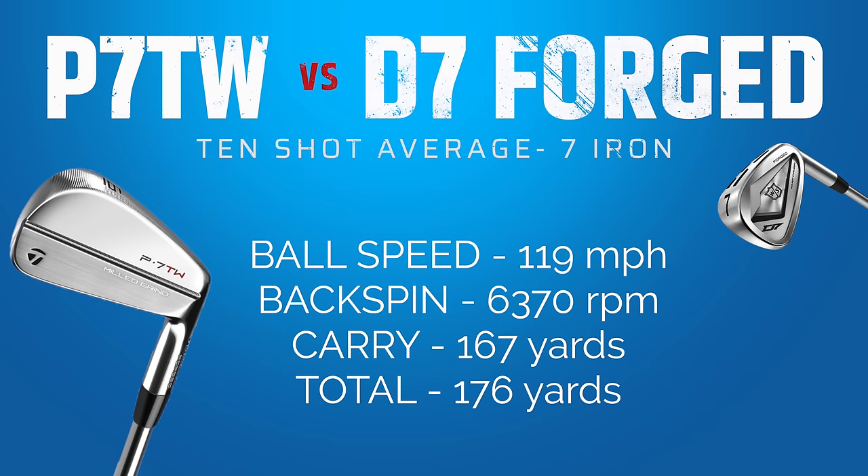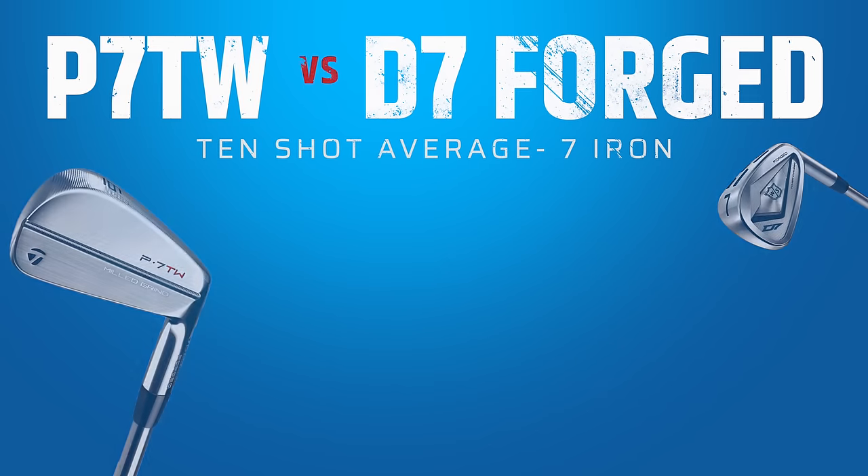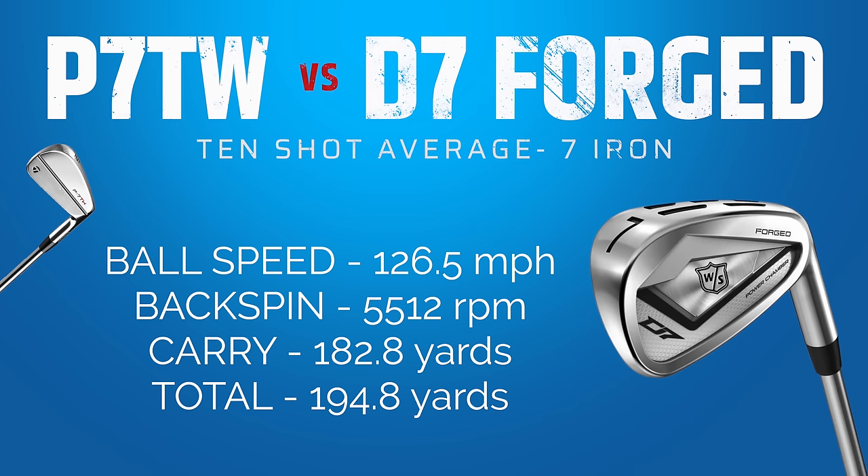The front-to-back dispersion wasn't as tight as I'd ideally want. Average backspin with the Tiger Iron was 6,370 rpm, ball speed average 119 mph. Jumping onto the Wilson D7 irons, ball speed suddenly jumped up to 126 mph — a quite remarkable increase. Spin rates dropped to 5,500 rpm, carry distance up to 183 yards average. Yes, the lofts are stronger, but we're looking at basically a club and a half difference. Peak height is the same; launch angle was slightly higher with the Tiger Iron.